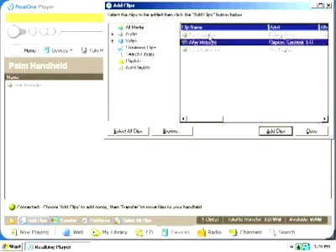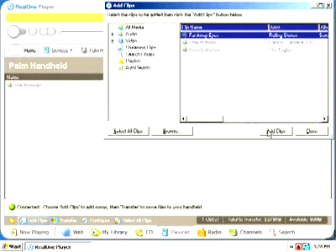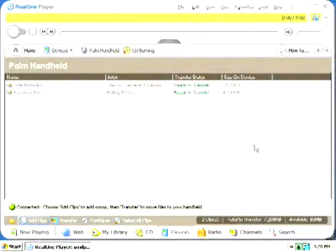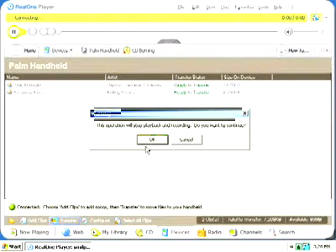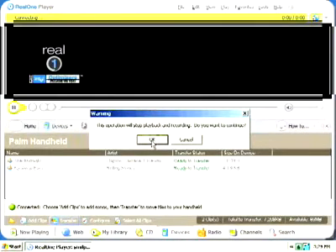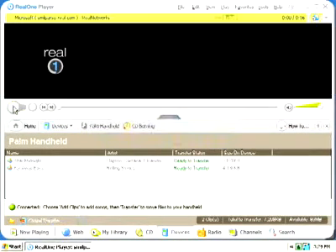If you're installing RealOne for the first time, you'll likely have no music on your card. Click on the Add Clips button to add music files to your expansion card. In the Add Clips window, click on the music files to select, click the Add Clips button, click Close, then click the Transfer button. Transfer will begin immediately. The status will be shown in a progress bar next to the file currently transferring.